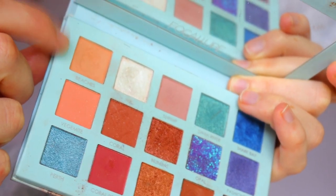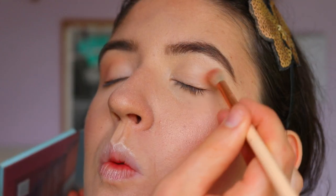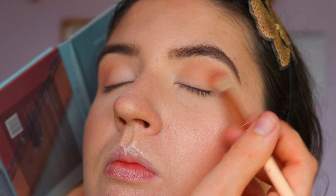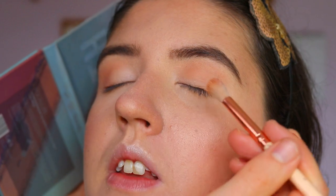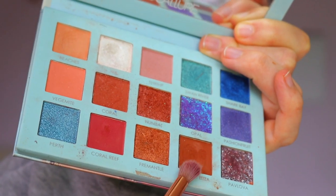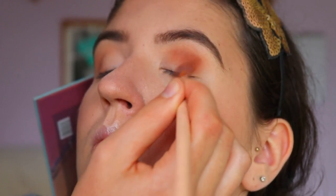For our first eyeshadow, I'm taking a beautiful transition color — a light sandy brown shade — and on a very fluffy Zoeva 227 crease brush, I'm applying that through her crease. With a downturn or hooded eye like this, it's actually better not to use tape. It's better to have a softer, faded-out effect, as tape creates too harsh a line for this eye shape.